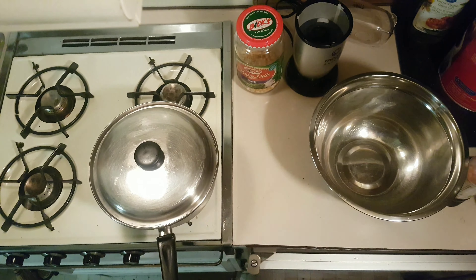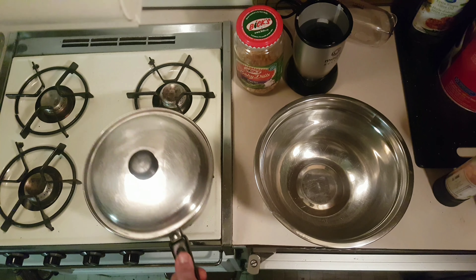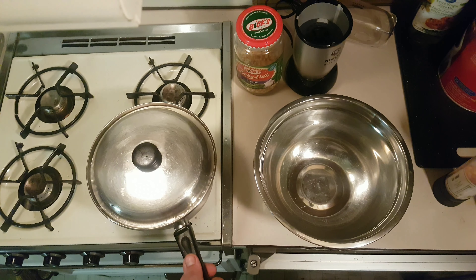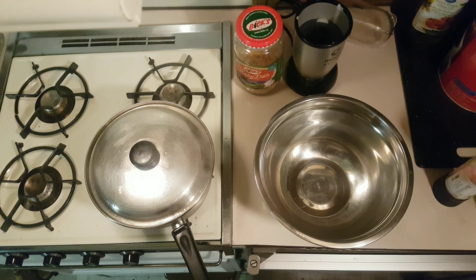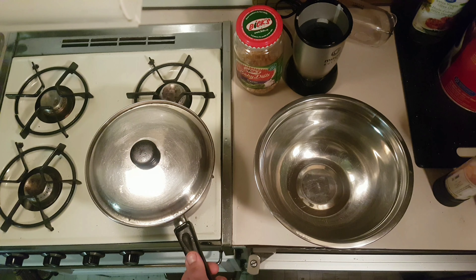You want to give it a shake every 10 to 15 seconds or so. We'll just fast forward a bit here. You'll know it's done when you count about three seconds between the pops.